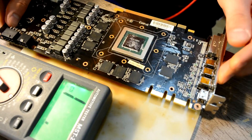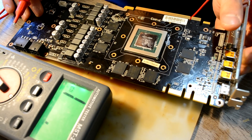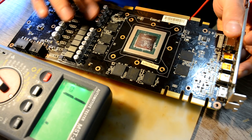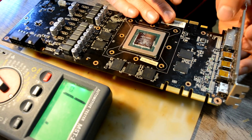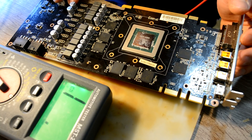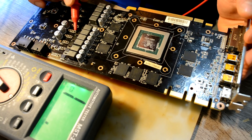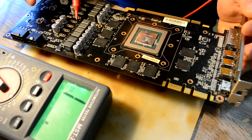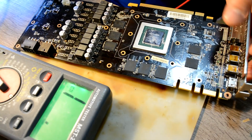We have a short. Let's see if we have an actual short. It's a GPU one, so we won't be able to just put 12 volts and see where it heats up. What I would do is take those coils out - all of those coils - to separate the power part from the GPU and memory, and put 12 volts and see what heats up on the board. This is actually not just a MOSFET - this is a MOSFET and a driver in one chip, so called DR MOSES, if I'm not mistaken.